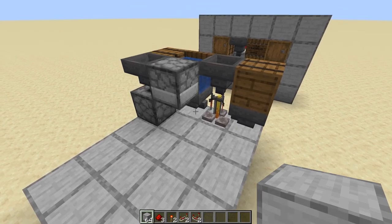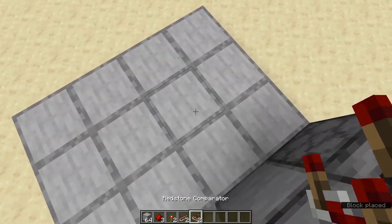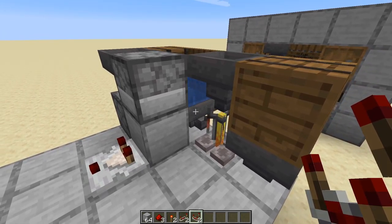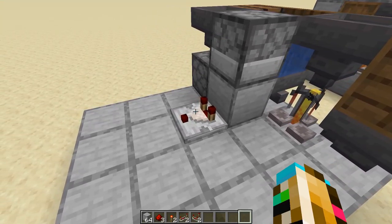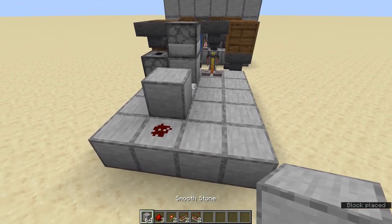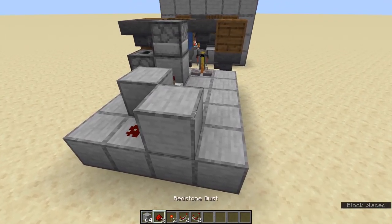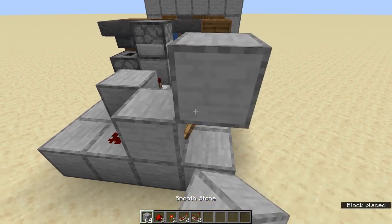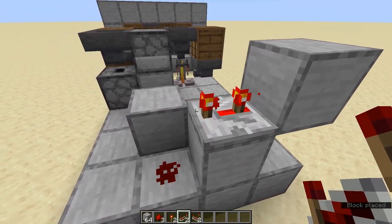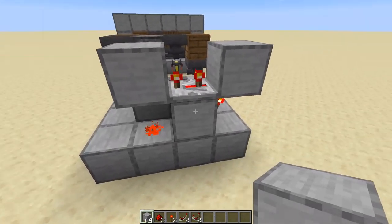Now let's work on the rear. Next to this hopper that supplies the brewing stand with bottles, place a block. Out of this block we take a comparator output. This detects if there is anything — or more importantly if there is nothing — inside of this hopper. The comparator then runs into a block, and behind the block is a redstone dust. Now let's build the redstone clock, which is activated by this dust. Place a block here with a torch running out of it. This torch powers a block above it, and a repeater takes output from that block. Set the repeater to 3 ticks delay. This repeater then powers the block, which powers the redstone below, and that gets the clock running.